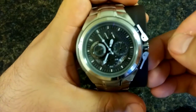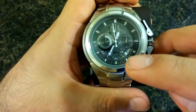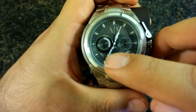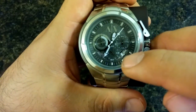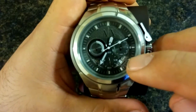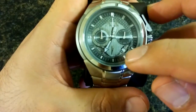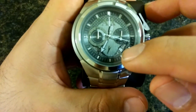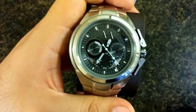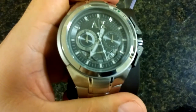To set the watch, you pull the crown out once — the first notch lets you adjust the date. As you can see, you can see the days in there; some are visible over here and over here, but they're kind of fogged out by the plastic or glass backing. The one that stands out is the cutout — it's the 10th, September 10th.